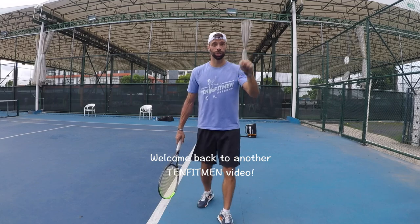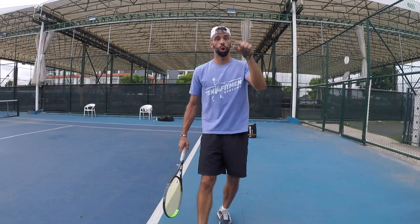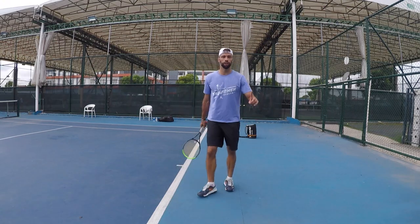What's up guys? Welcome back to another 10 Thickman video. Today I'm gonna share with you the most common problems and issues on the two-handed backhand, and then I'm gonna share some solutions and ways to fix them. Let's get into it.